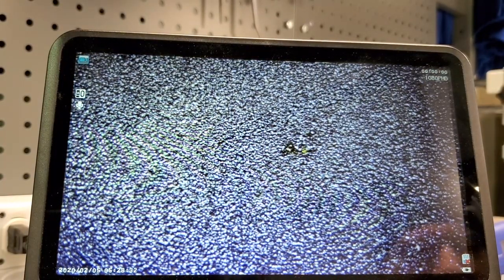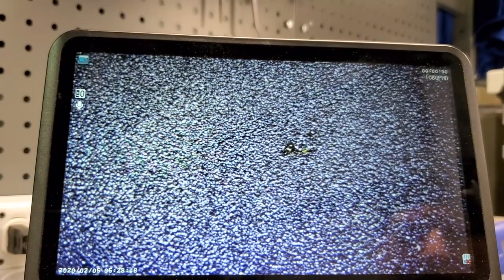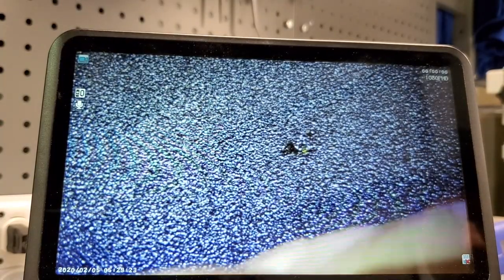Now let's go ahead and do an up-close wire-to-wire solder so you can see what that looks like under the microscope. In order to do that, I'm going to use some of the same wire from the video last night. I don't know if I'll get this under a microscope — let's set it up. Yeah, maybe I can. Let me get something like that set up — I think it's going to work.